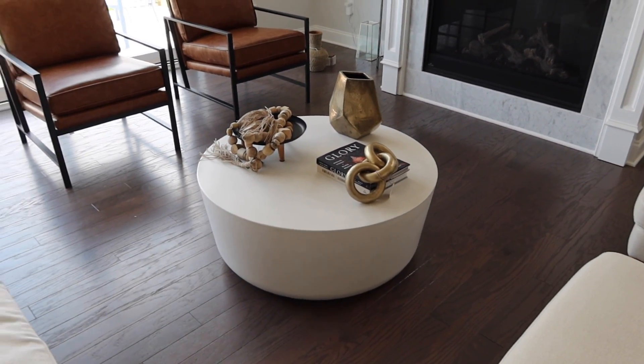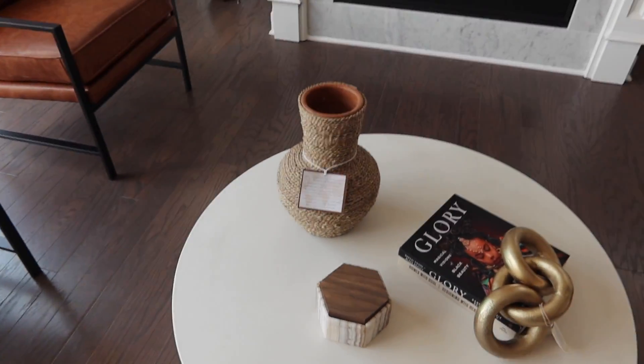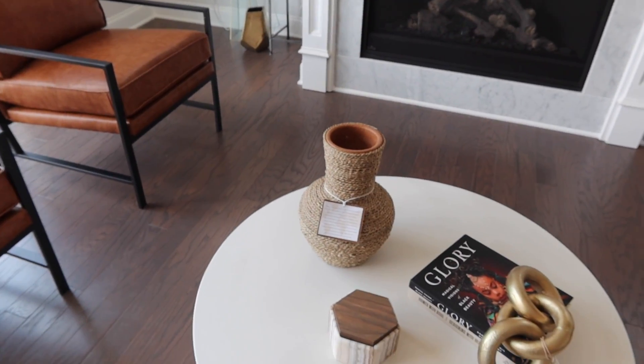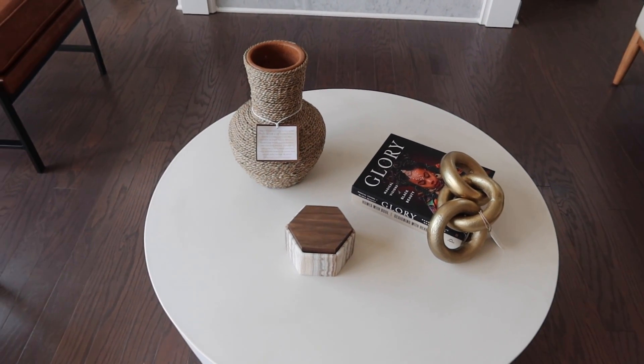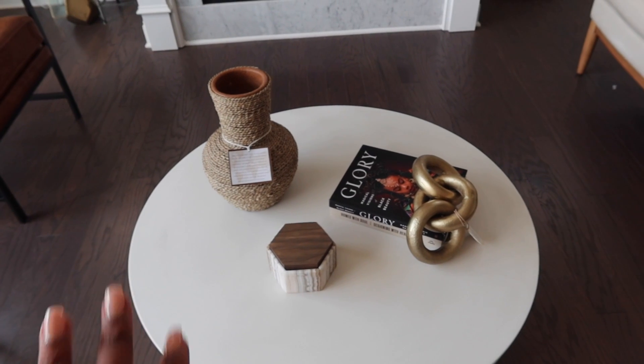Okay y'all, I tried something else. I took off that vase over there and put this one instead. I think I like this but it's looking a little spacey. I don't want it to be super crowded, but maybe I just need to rearrange it a little bit.